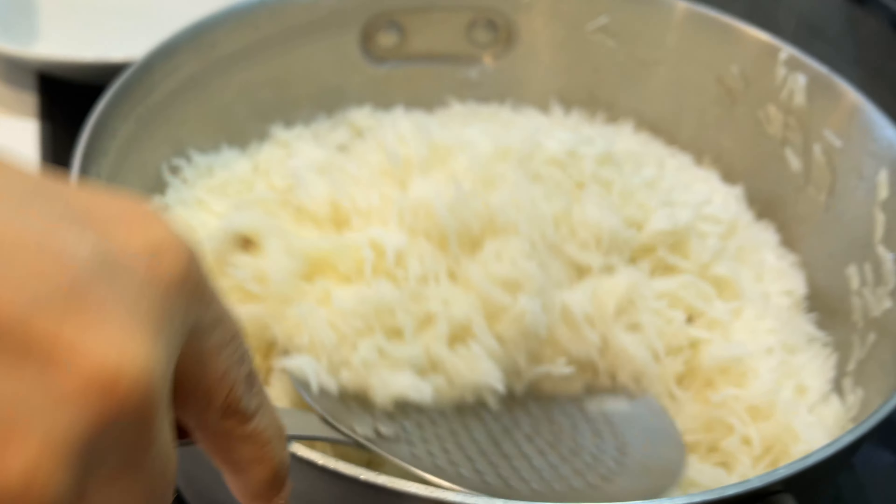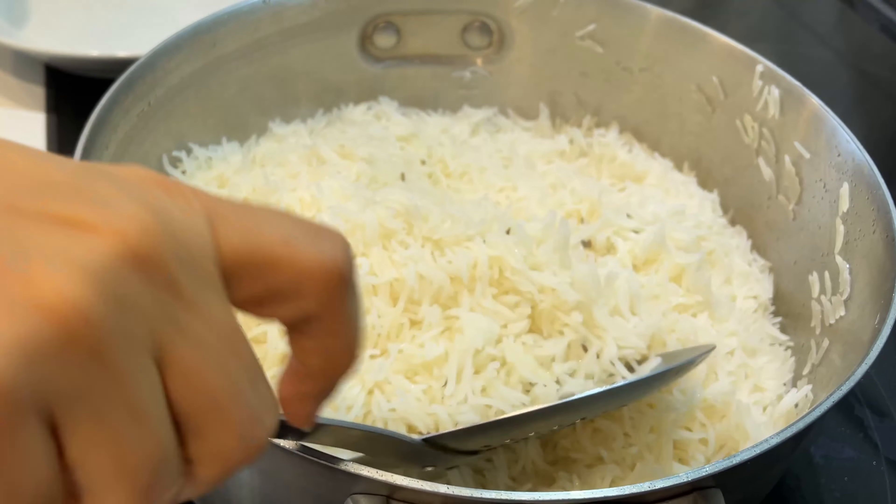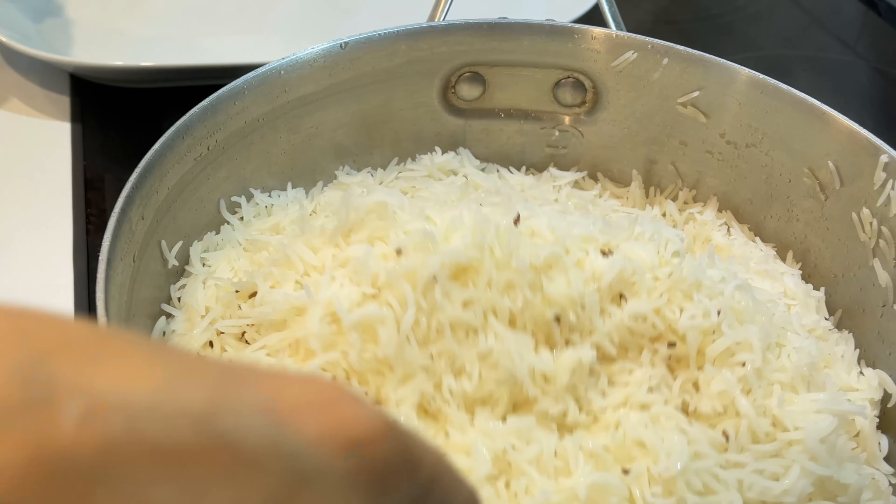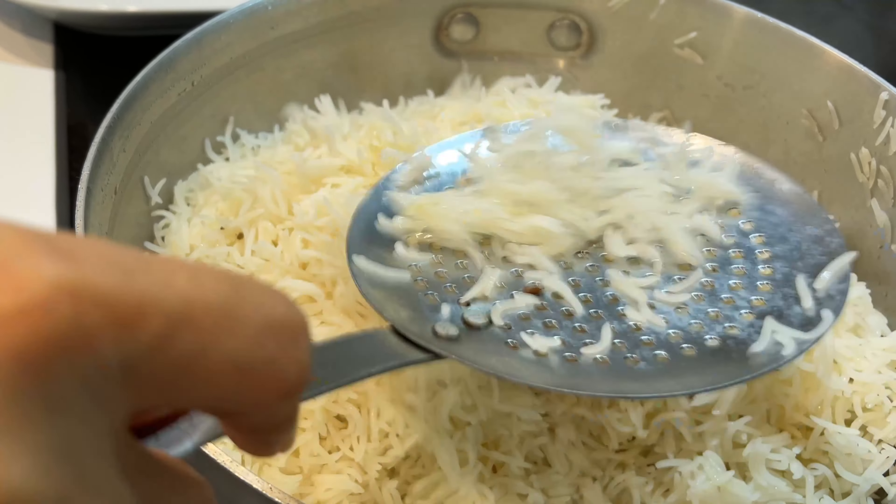Today we are going to make a basic staple of Afghan cuisine and that is white rice, which we call chalaw. So really simple, folks. I don't want to lie to you. It's simple but it takes practice.